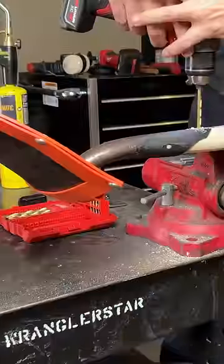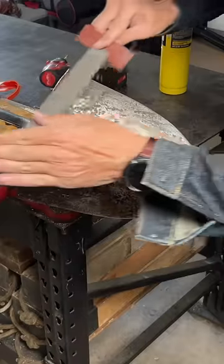Now we're ready to drill out for our rivets. Now we're ready to peen the rivets. We always start by flattening the back.